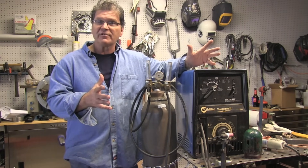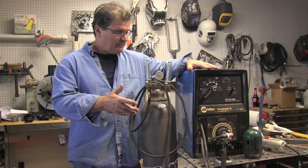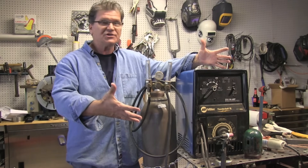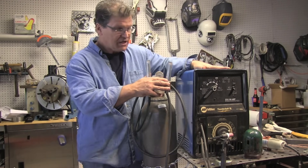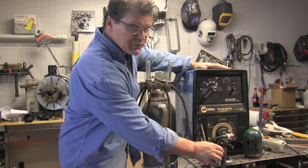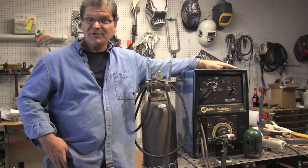It's really simple, but I'm going to go over the basics on how I would hook up a scratch start TIG. Basically what you see here is just about what you need: bottle of gas, regulator flow meter, machine, air-cooled TIG torch with a valve on it, and not much more than that.